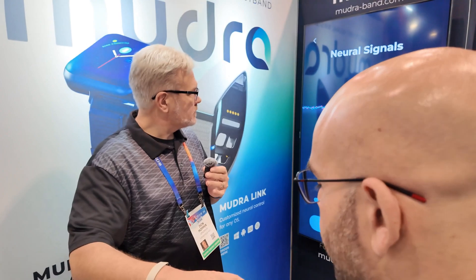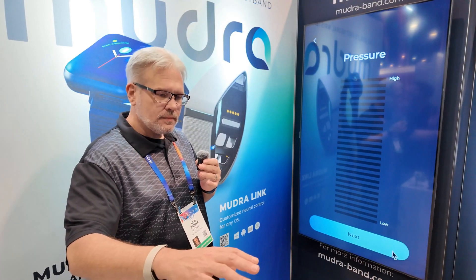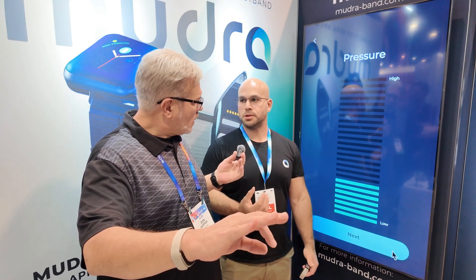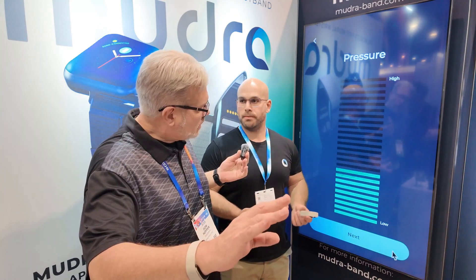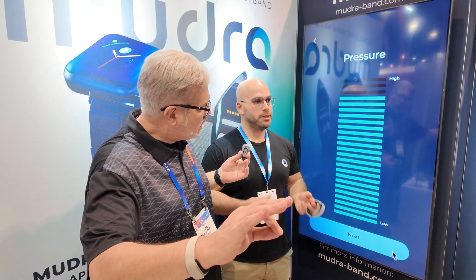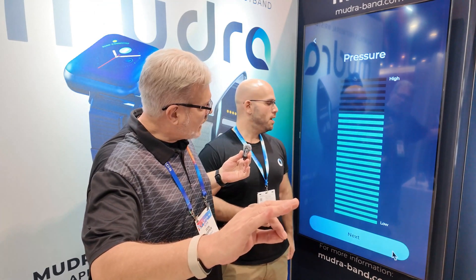Another cool thing it can do is detect finger pressure. Try to apply pressure between your fingers. So unlike other gesture control methods, we are able to detect how much pressure you are applying between your fingers. Other gesture control methods only know whether you are pressing your fingers or not — we can actually tell how much pressure you're applying.